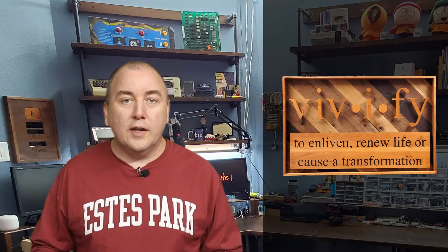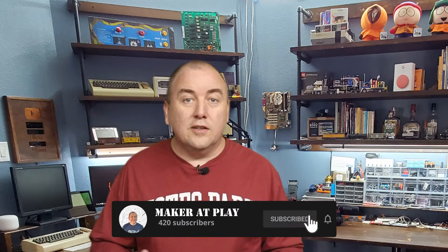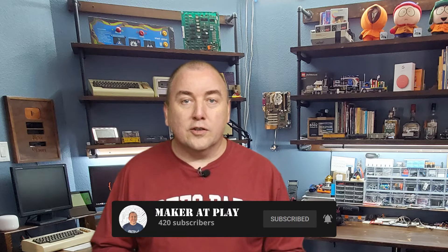Welcome to Maker at Play. If you're new here, I'm Michael, and I enjoy building all kinds of things and sharing them with you. My passion is programming, but since I also enjoy woodworking and building electronics, I try to combine all three of these into my Maker projects. I also share CNC, 3D printing, and workshop improvement videos as well.